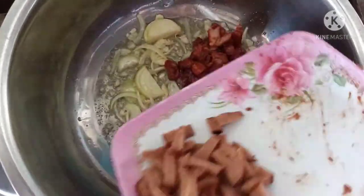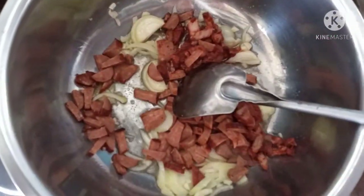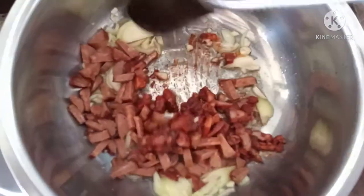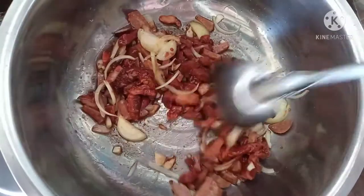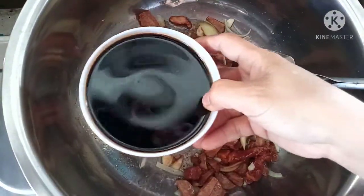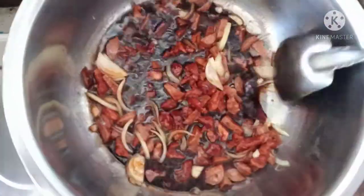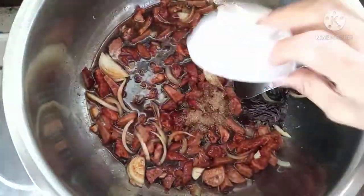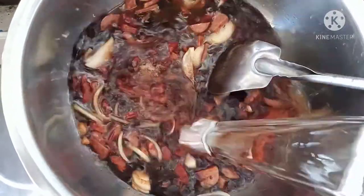Put the pork barbecue and embutido. Stir. Add soy sauce, pepper, and 2 liters of water.